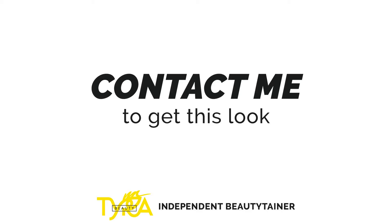To get the look, connect with a Beautytainer on Tyra.com. I see your beauty — do you?